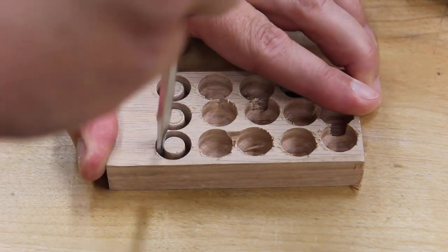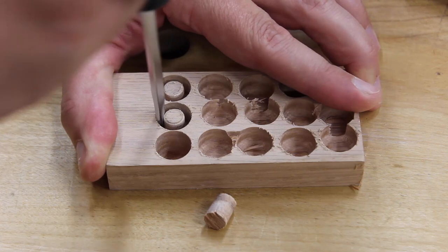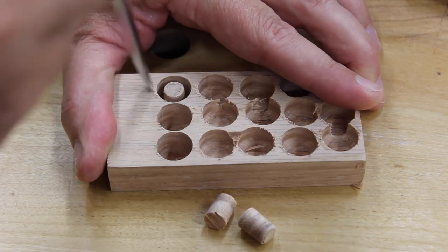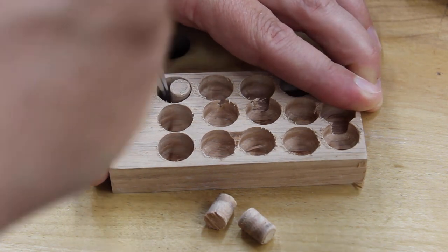I still glue mine, but some people don't. When I take them out you can see the taper on it — maybe a one or two degree taper — but just that little bit helps you to start it in the hole and then tap it in to fill those screw holes.